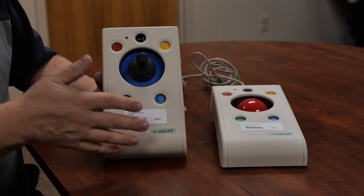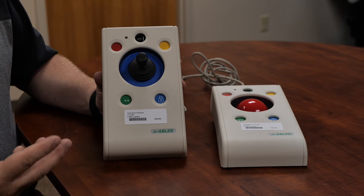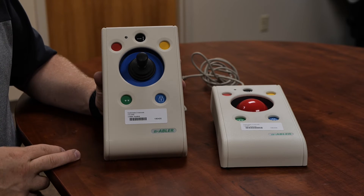It does come in a rollerball and it comes in a joystick, so depending on the person you're working with, someone may prefer one over the other, so definitely try both of them.